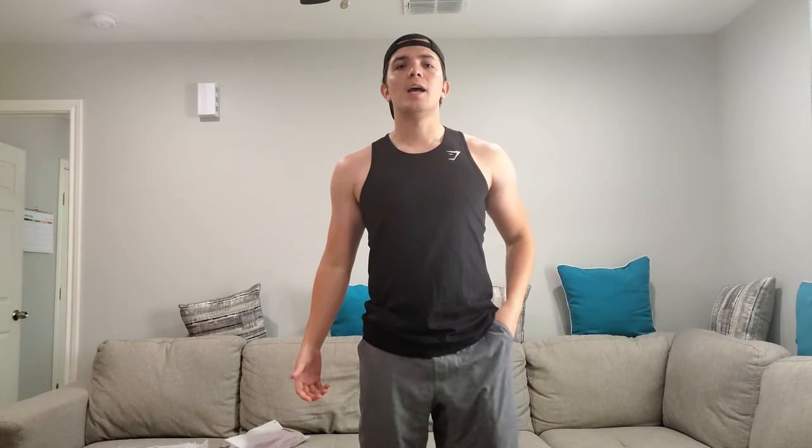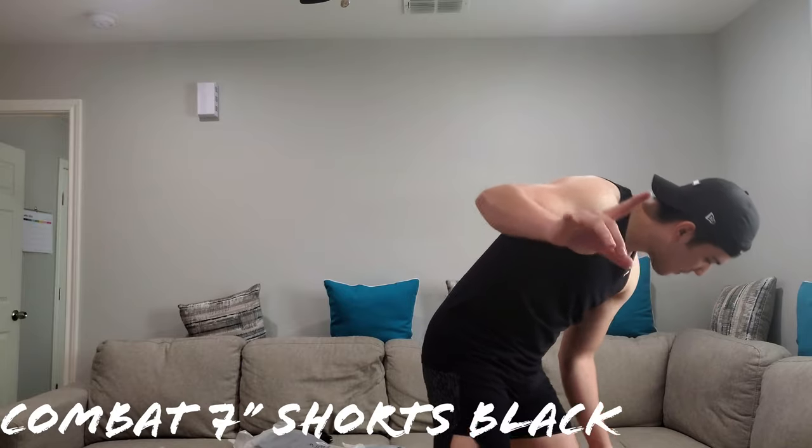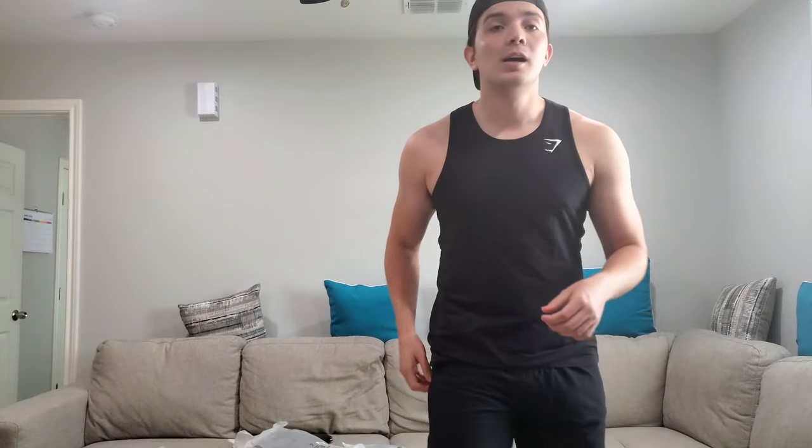Let's go ahead and switch the shorts real quick. Just like that, we changed our shorts. These are called the Combat 7-inch Shorts in black. Very nice. I like that they're nice and snug. I would use these for running. What I really like about these is the branding — Gymshark all the way down. Very clean. It works well with the shorts. This black on black combination is really nice.